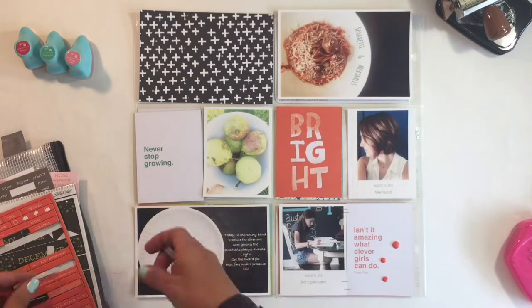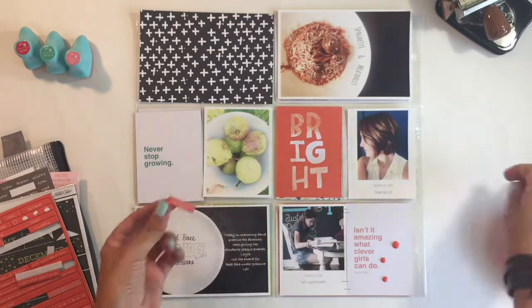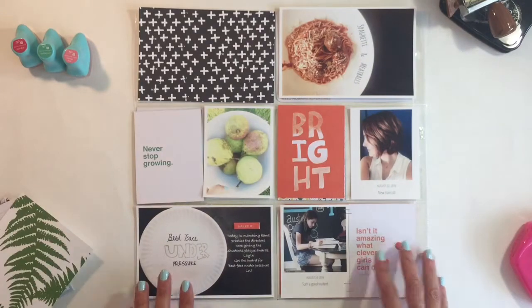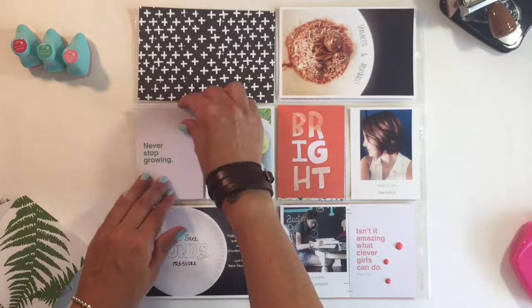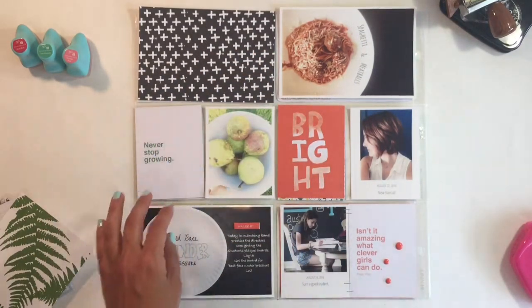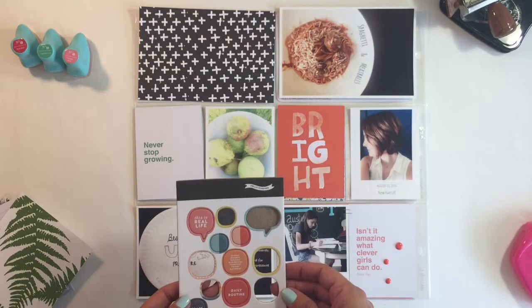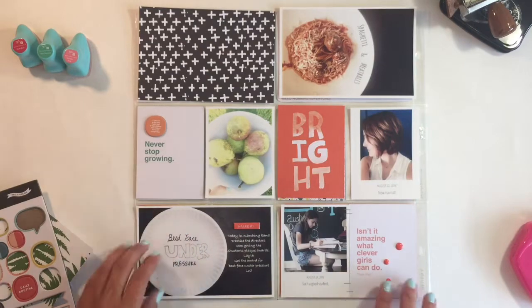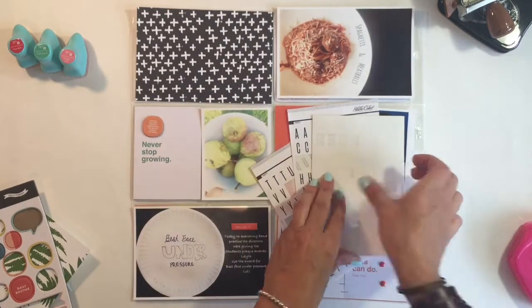When I write some journaling, I use the font app and add it on my picture — it makes it so much easier. My writing is horrible so I prefer that, and it's faster. Once I print it out, my journaling is already on the card or on the picture.